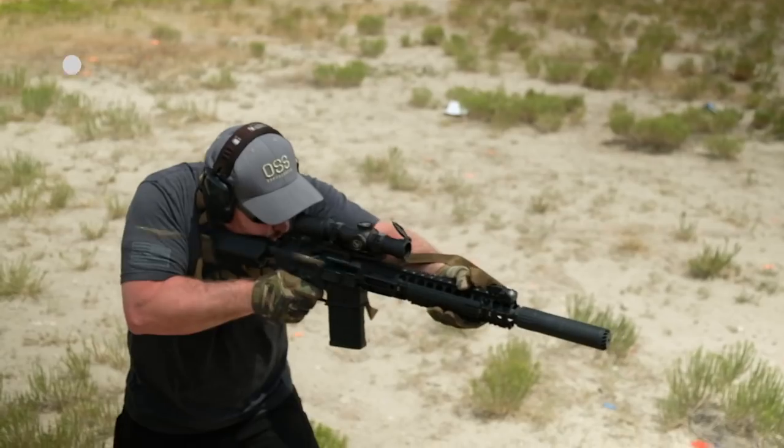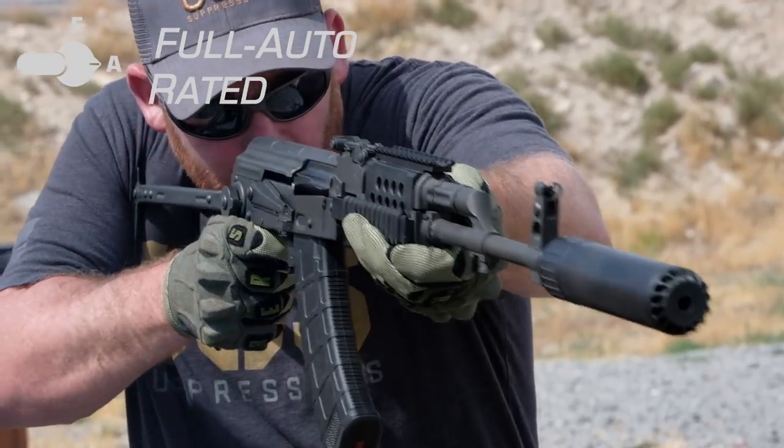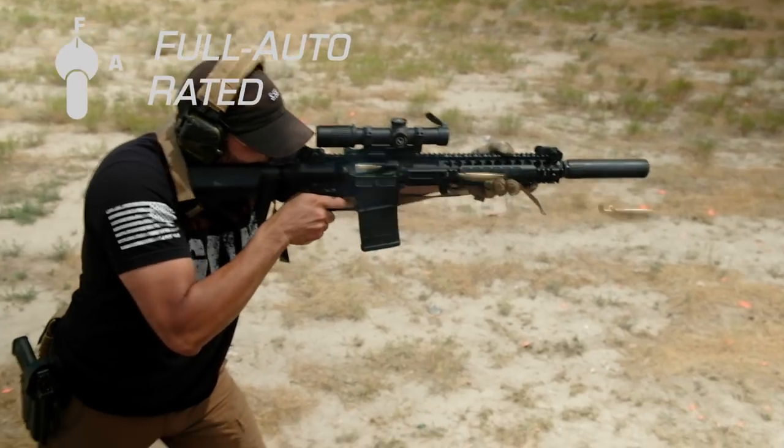So when it comes to durability, though we can't speak as to what some of the other manufacturers mean by the term full auto rated, if an OSS suppressor is full auto rated, you can be sure that the suppressor will withstand the most extreme firing conditions. Hopefully this video has been informative. Be sure to follow us on Facebook and Instagram and let us know in the comments if there are other topics you want us to cover in future videos. Thanks for watching.